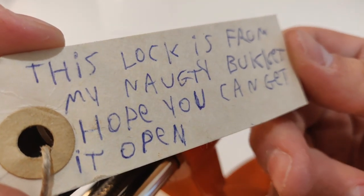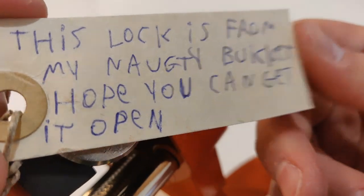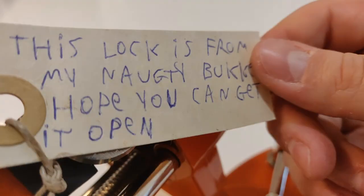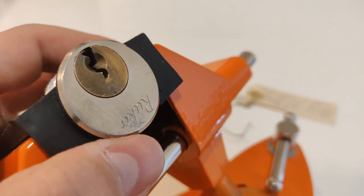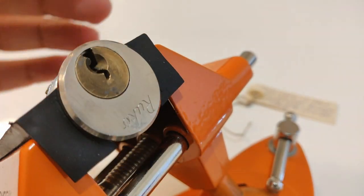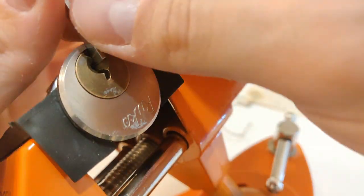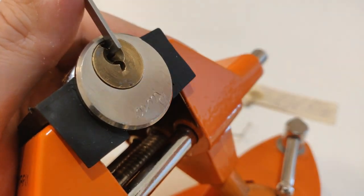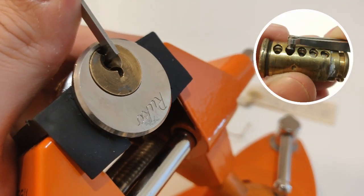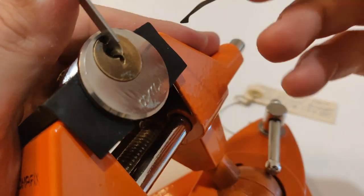This note was included with this lock. It says this lock is from my Nadi bucket — hope you can get it open. I already picked it once when you sent it to me, and I will try now on camera to pick it. So I think it's a Ruko 500. I already picked a similar one a long time ago on video, I think number 12, so you can check that video. These locks are usually with security pins and sleeve, and they are very, very hard to pick.